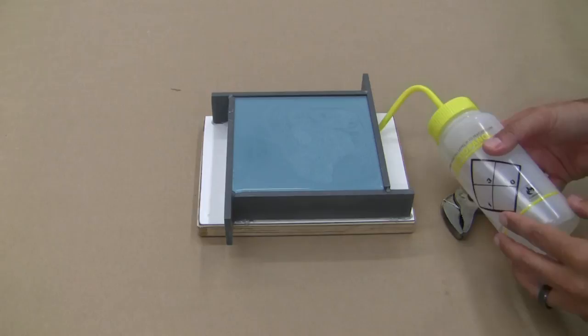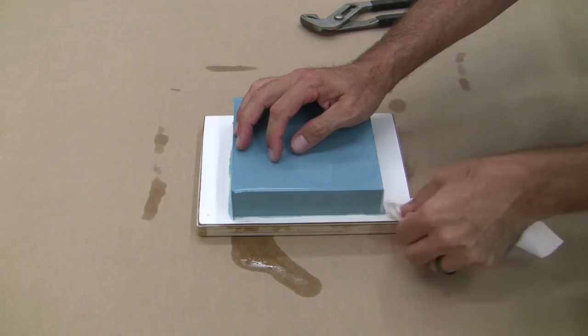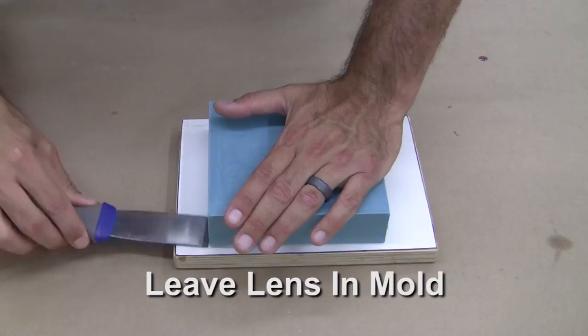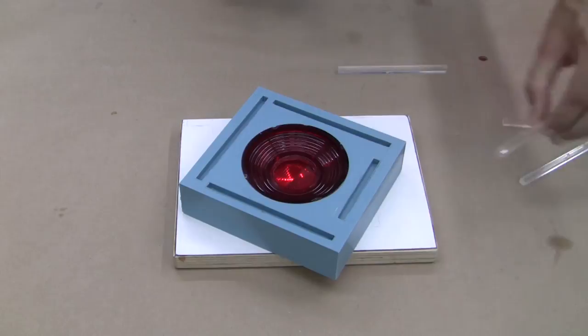Once the silicone has cured a few hours later, we can remove the mold box. Isopropyl alcohol helps loosen the hot glue holding things together. Carefully remove the ABS pieces and wipe away any remaining alcohol. Begin to carefully pry up the silicone and registration keys from the splitter board — the keys and lens should pop free fairly easily. It's best to leave the lens embedded in the silicone mold, being careful not to let it fall out or become dislodged. Carefully remove the registration keys from the silicone.